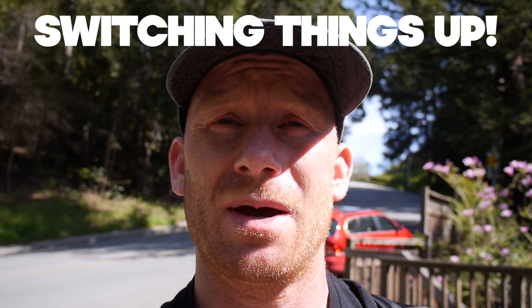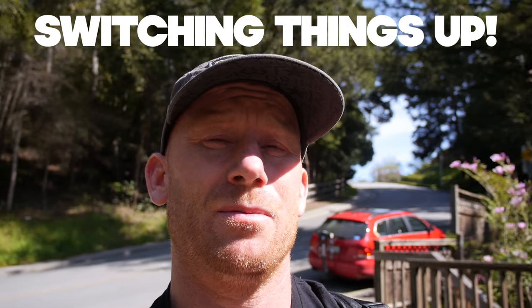So today I'm gonna go riding, but I'm actually switching it up. I'm gonna ride a mountain bike. I have a big competition called Crankworx coming up in New Zealand, and it's come up real quick. I've been spending a lot of time on my BMX bike and feeling pretty good, but now it's time to switch it over and start riding this beast.